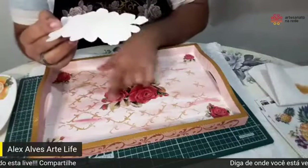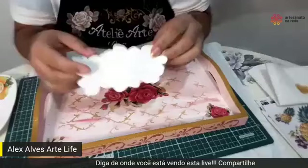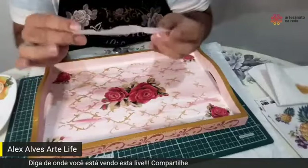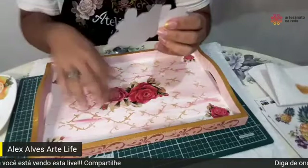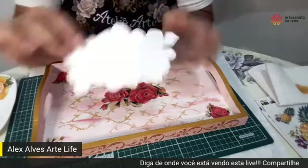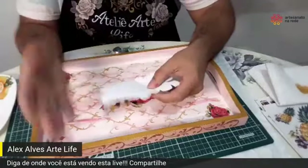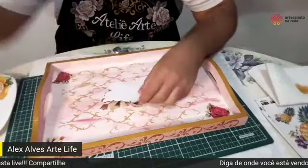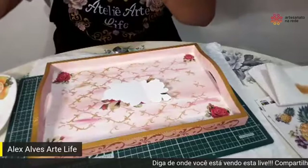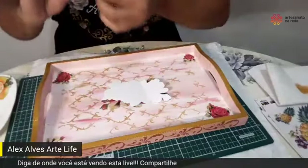Quando a gente retira a película do adesivo, a gente também deixa reservado. Porque essa película permite que eu faça um sombreamento sem manchar a figura. Então, tá aqui a película que eu retirei. Se você quiser mais segurança, pode colocar uma fita crepe para prender no adesivo, para não sair.